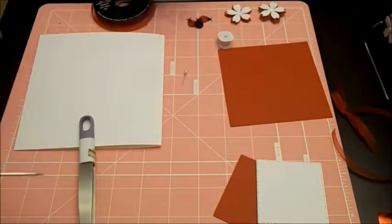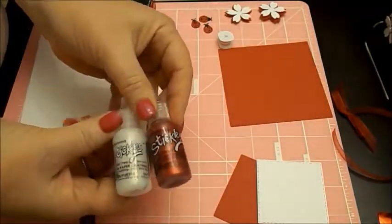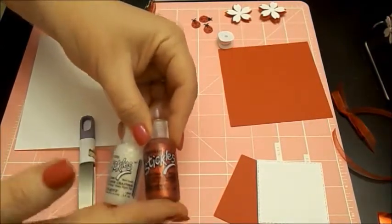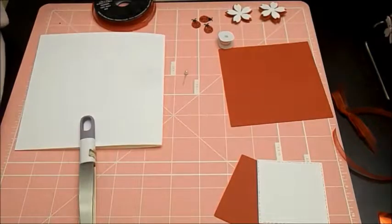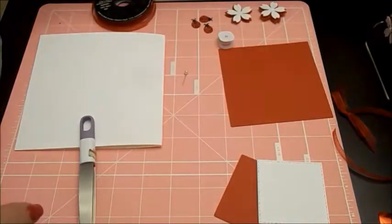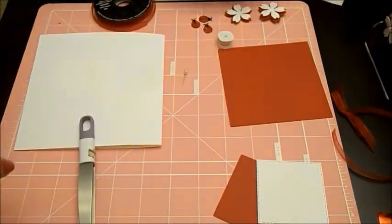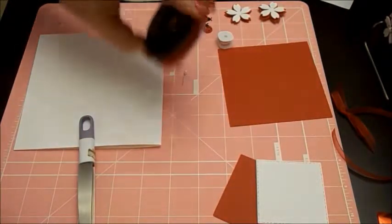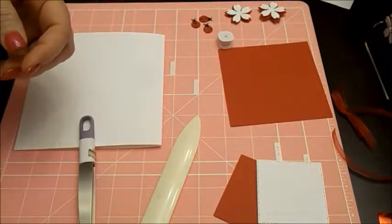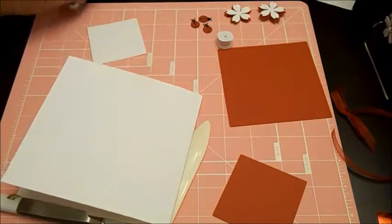And we'll set that off to dry. I am also going to be using Stickles by Ranger. You can get these at Hobby Lobby, on Amazon, and several different places - I'll give you a link to Amazon and Blitzy for those. And I'm going to be using a little bit of Nuvo Drops too because I didn't have a black glitter Stickles. You'll need some Pop Dots - you can get these on Blitzy as well. And a little bit of ribbon and your bone folder. While you get your supplies together, we'll go ahead and get started on this card. I'm first going to stamp my sentiment and give it time to dry.